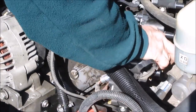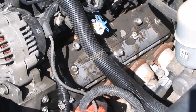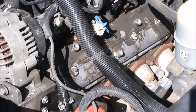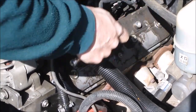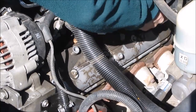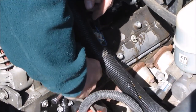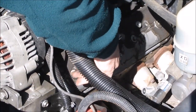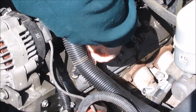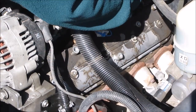You should be able to work the coil pack out. For the valve cover, there's four bolts — one, two, three, and four. They are an 8mm and they're kind of right in the middle.